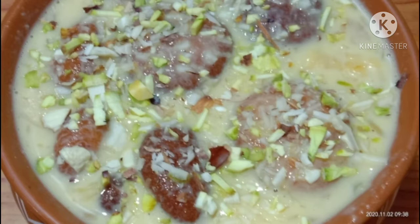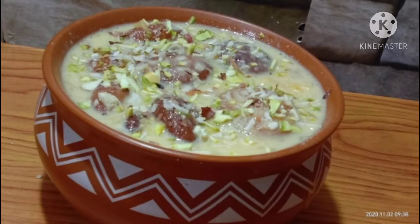Today, we prepared a sweet recipe. This is a sweet dish for many special occasions. It has a lot of taste.